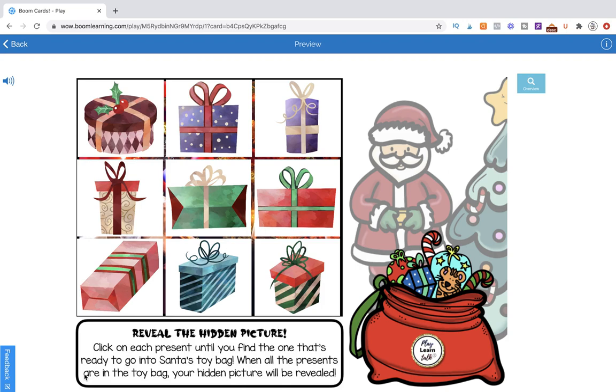If you are a new creator and you've ever wished that you could just watch a more experienced creator create, this is the video for you. Make sure you can set aside 10, 15 minutes, maybe even 20 minutes to watch me create this Reveal a Hidden Picture deck.